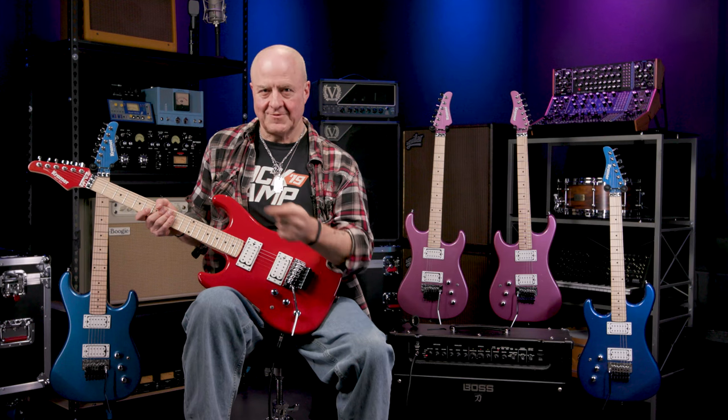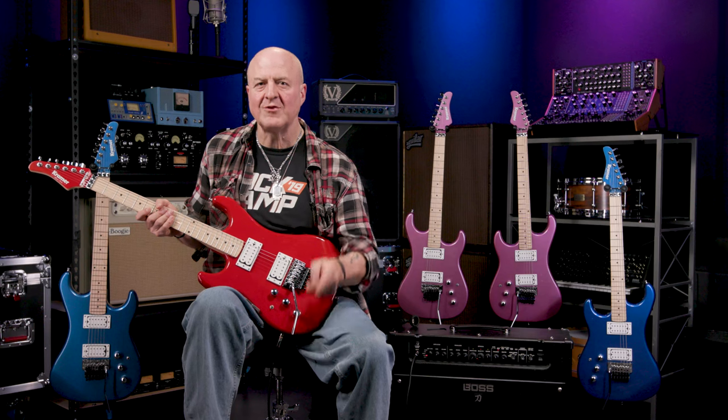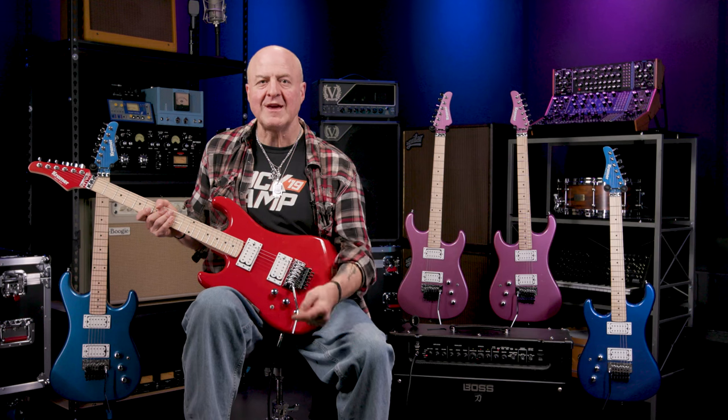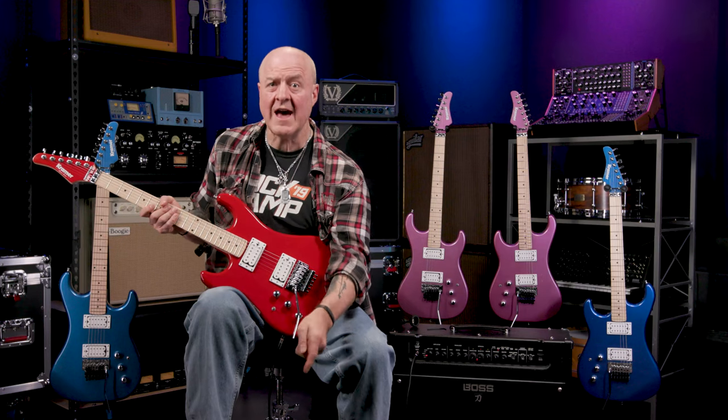And there you have it, the Kramer Pacer Classic — an affordable Floyd Rose shred machine that not only comes in three finishes, but all three finishes are also available as lefties. I'm sure all you right-handed players out there couldn't care less about this, but for someone like me, this absolutely rocks. So Kramer, thank you for doing the left thing. I'm out of here. See ya!